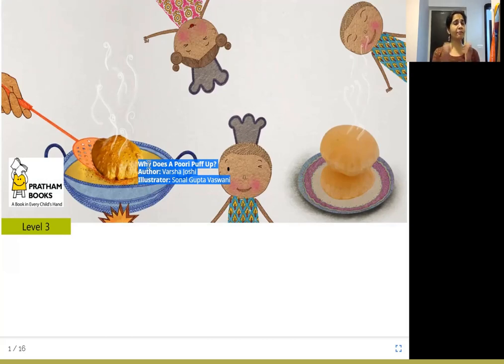Puri is our favorite food item. And puff up — what does it mean? It's swelling up or expanding. When we blow air into a balloon, it puffs up. And similarly, puri also puffs up. We love to eat puffed up puris. Why does it puff up, though? Let us see.